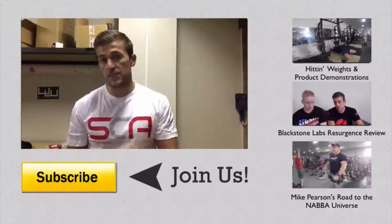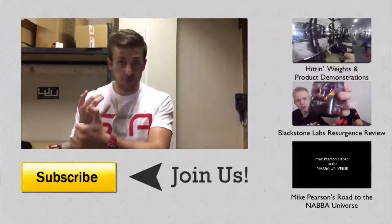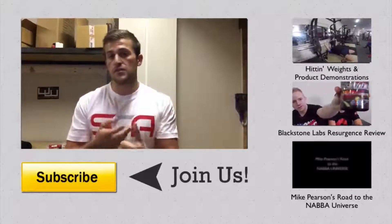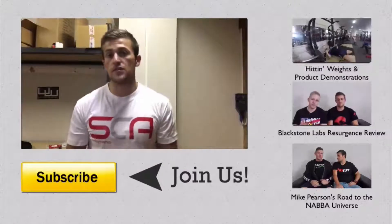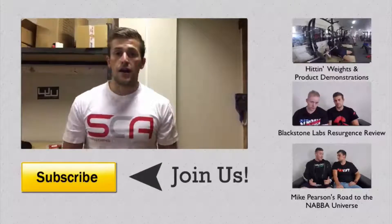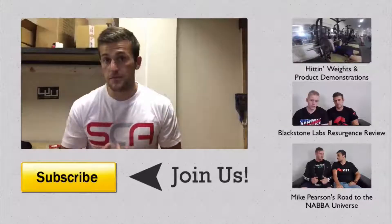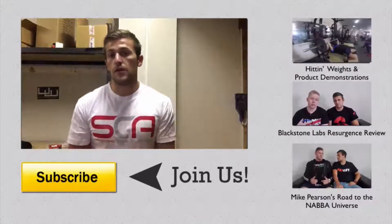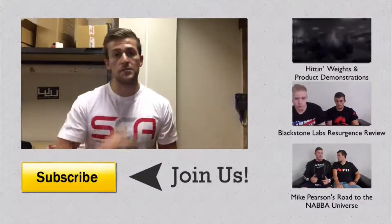Hey viewers, thanks for watching. Make sure if you like this video you hit the subscribe button down below so you can stay up to date with everything Spartansupps related. We're going to be coming at you with product reviews, product demonstrations, supplement reviews, as well as supplement duels — comparing the best products on the market. If you need any supplements or apparel, head over to spartansupps.com. Make sure you watch the videos in the sidebar here. From Spartansupps, I'm Declan, and I'm out.